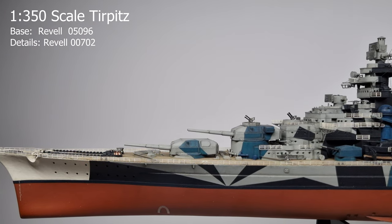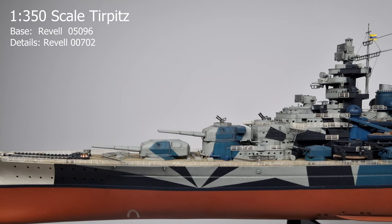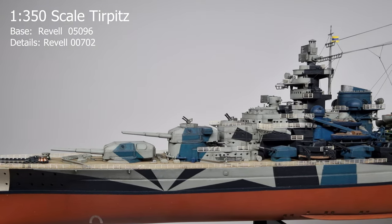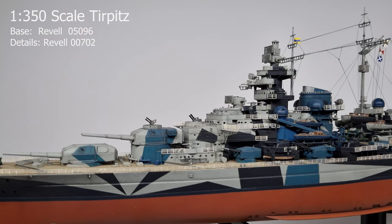This is my 1 in 350 scale German battleship Tirpitz. The kit is by Revell with photo etched detail parts also by Revell. It's a very basic kit — it only has handrails and some radar pieces.